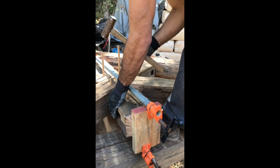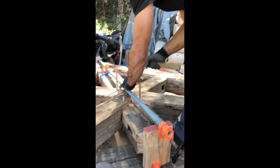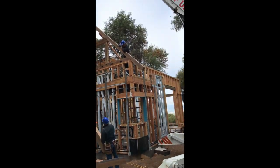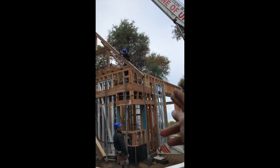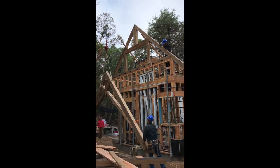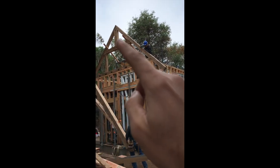That one's through Dan, yeah, we're good. This is the scissor truss going in — this one here is going to be in the center of the building, and this is one of the main supports for the ridge which is going to go across.